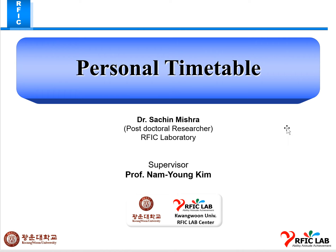Good evening professor. This is my personal timetable. To summarize last week's work: I went to Korea University to try another method for the fabrication of graphene oxide onto our D5 and P6 chips. I did electrochemical deposition onto D5 and P6 chips — 10 P6 chips and 5 D5 chips.